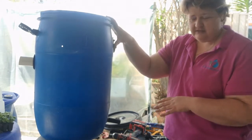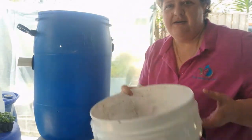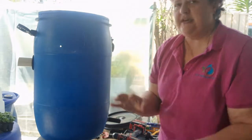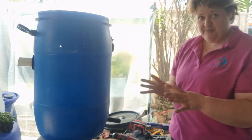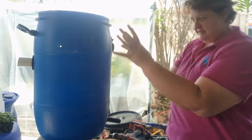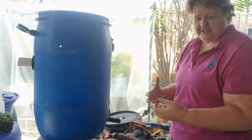Now this is a 50 litre drum. You can do the exact same thing with a 20 litre pail or a 200 litre drum. It's the same process — you're just needing to vary the size of your pipe and drum to match your aquaponics system itself.